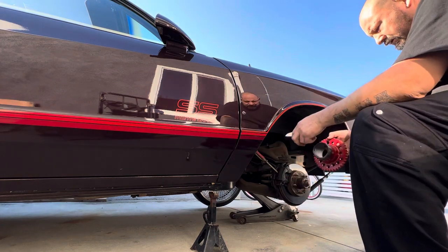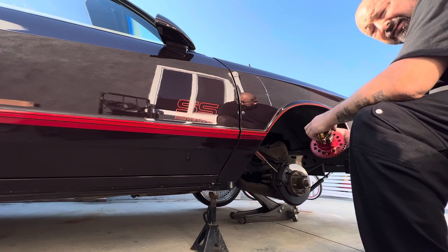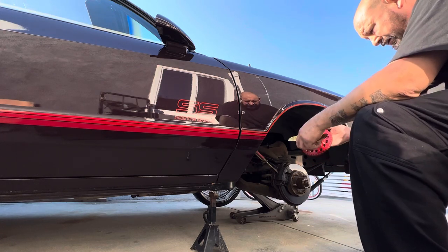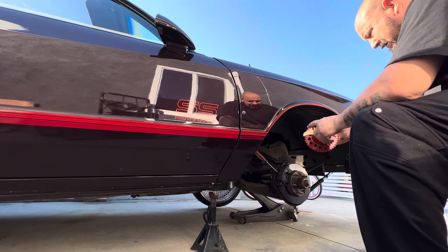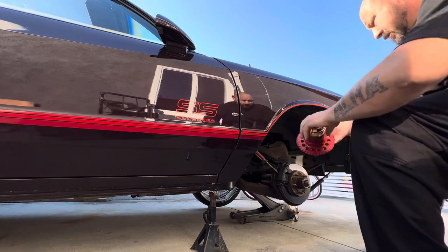Also, when you get a set of these Dana knock-offs, you'll get two left sides and two right sides. The right side will be colored red, and the left side will be colored white. It's an easy way to distinguish them. There's also an arrow here to show you how to put them on.